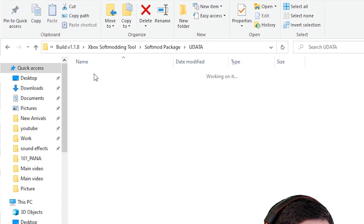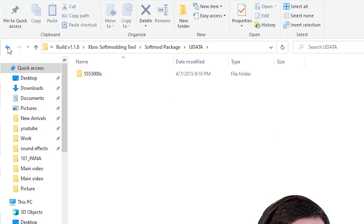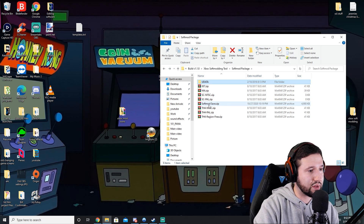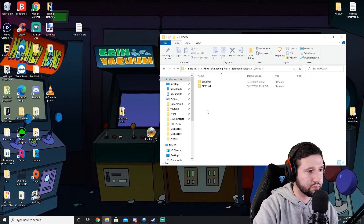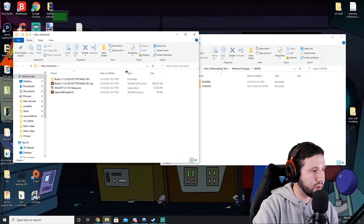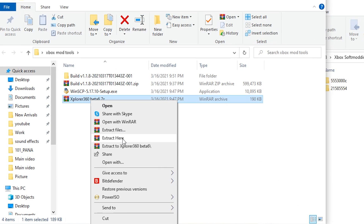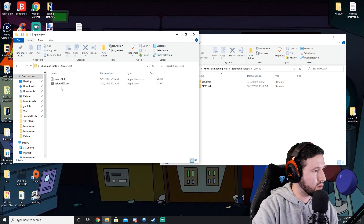This is going to create a Udata file with all the information from the game. You're also going to need this soft mod file — right click and extract it here as well. It should add it into the Udata folder. Next, open up the Xbox mod tools folder and open up Explorer 360 — do extract, and then open Explorer 360.